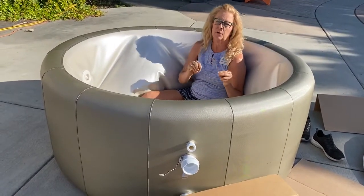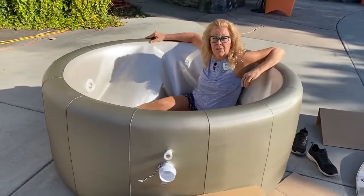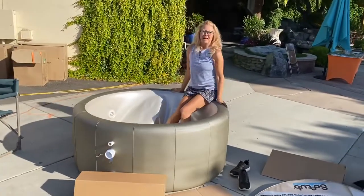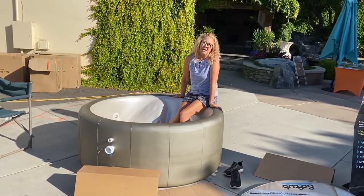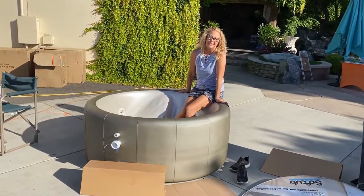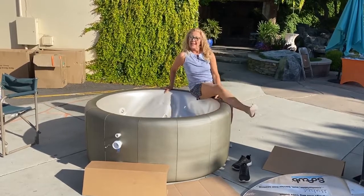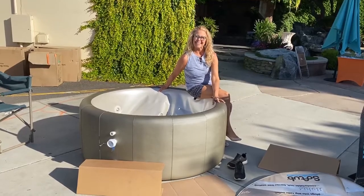If you're going to regularly be two people, you'd want to probably bump up to the Soft Tub 220, and I'm going to show you that one next. But this is the smallest, lightest Soft Tub — take it anywhere. I have one of these I throw on the back of my RV and take it camping. You can run it on a generator and do whatever you want. So this is the 140 — stay tuned for some more sizes and features. Thanks.